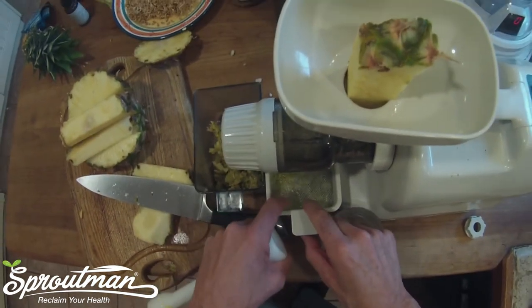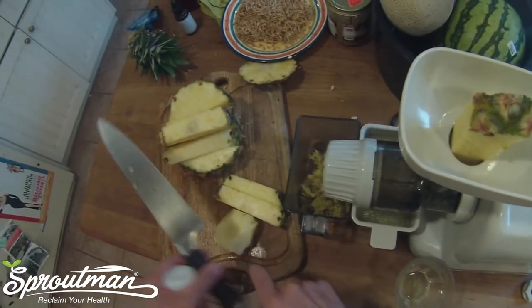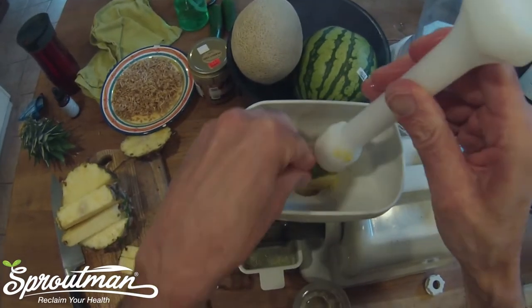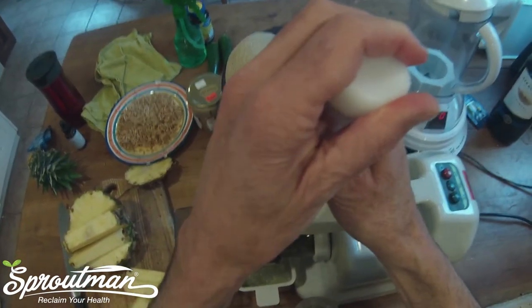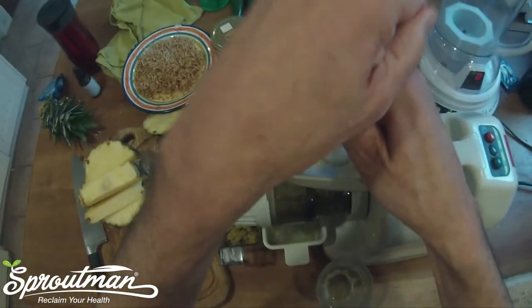I've got a little screen here and that screen just helps keep out some of the pulp. We're turned on and I'm going to press this through. The important thing is to size it — I don't want to have to force and put too much pressure in there.